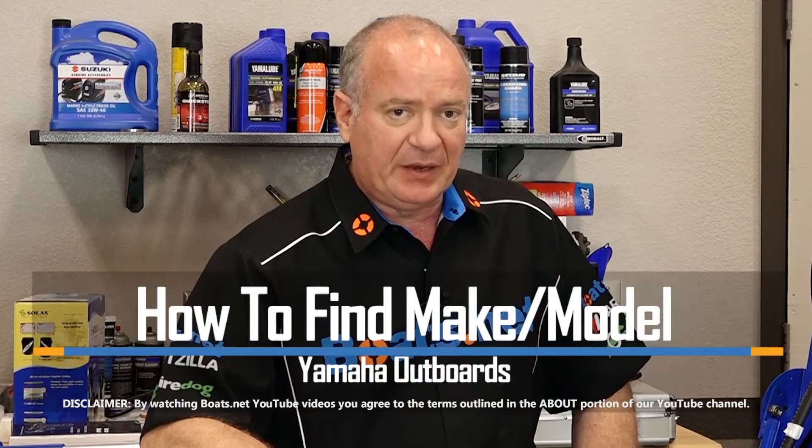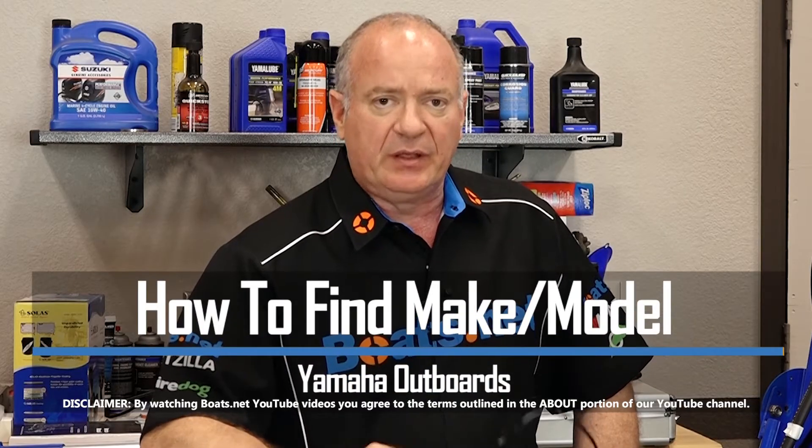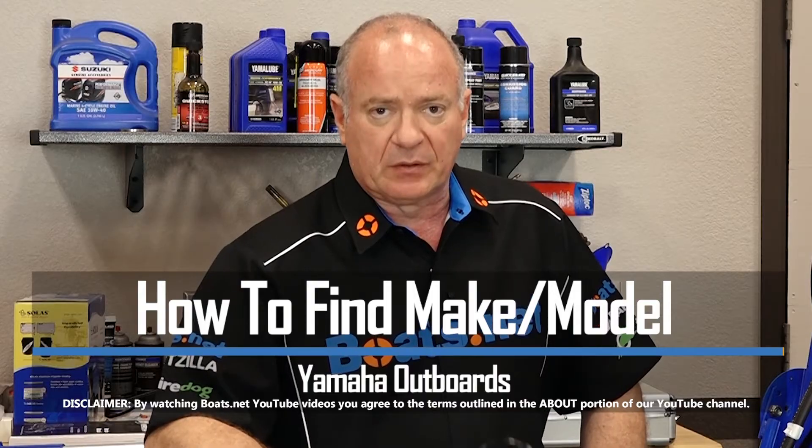Hello, John Talley here with Boats.net. One of the most critical pieces of information that you're going to need to have on hand when you're doing any maintenance or service work is the year, make, and model of your particular outboard. I want to show you where that is located on our F-225 Yamaha. So let's take a peek.